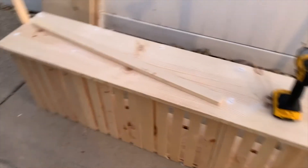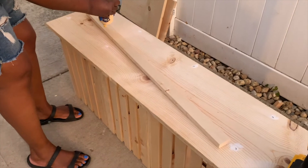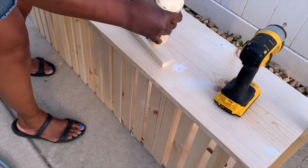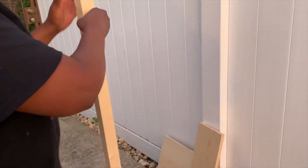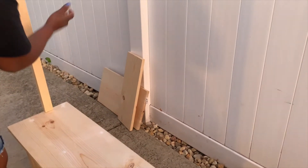I didn't film us putting the top on, but what we did is we used wigaloo and then screwed the top 1x12 down onto the wood crates. My sister-in-law is placing wigaloo on the 1x2s because we placed two together — sandwiched them together — and then screwed them in. We wanted extra support since we're going to be using the 1x6 to go across both of those.